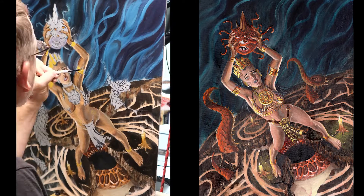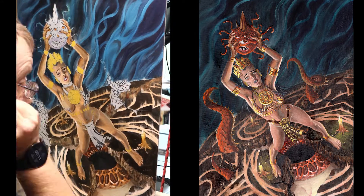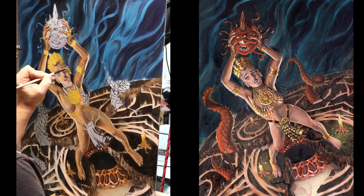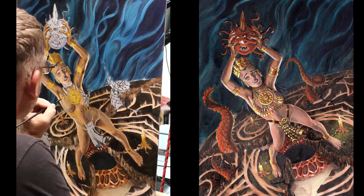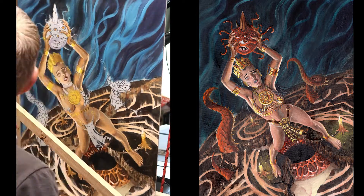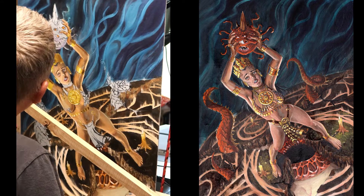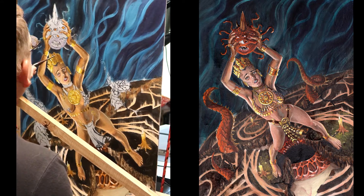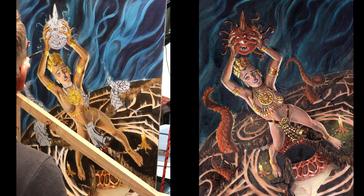Going back and adding the golds — I'm using a lot of burnt sienna and raw umber as well as brilliant yellows and whites, mixing those together. A lot of that is fine detail work, just going through and doing each element individually.